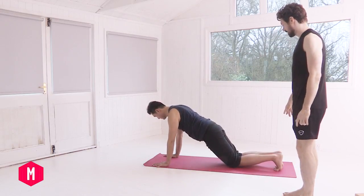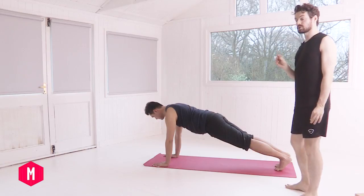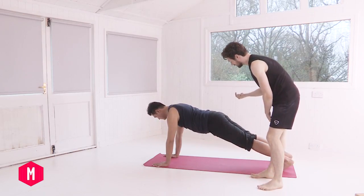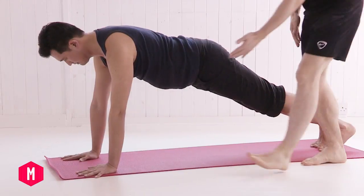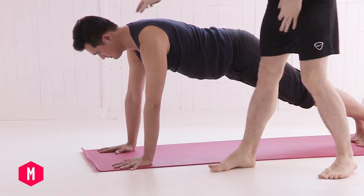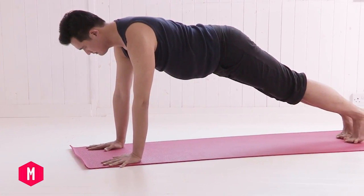Tuck the toes under and lift up into plank. Really establish your breath — you want to be in a straight line from the crown of your head to your heels. Let's find Mountain Pose Tadasana alignment here. Imagine you're reaching your heels back towards the back of the room. Roll your inner thighs up towards the ceiling into the space at the back of your pelvis. Draw your tailbone towards your heels. Find a little more softness into your front lower ribs. Breathe into your back body, then find broadness across your collarbones. Lengthen through your neck by looking a couple of inches in front of you. Establish your breath, then slowly lower down onto your knees.